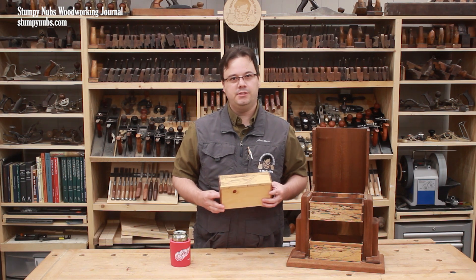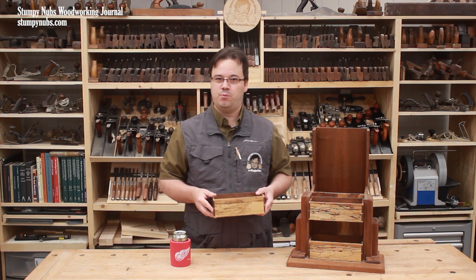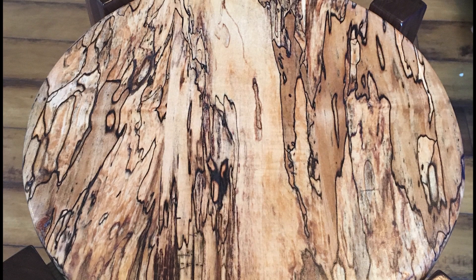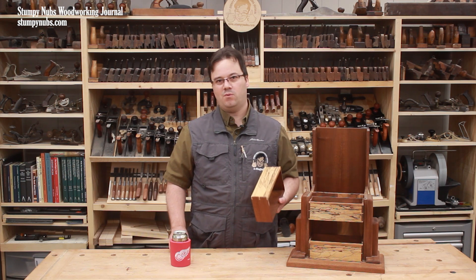What is spalted maple? Where can you find it? And what do you need to know before you use it in your next project? Spalted maple is just regular maple that's been infiltrated by fungus. Basically, it's partially rotten.